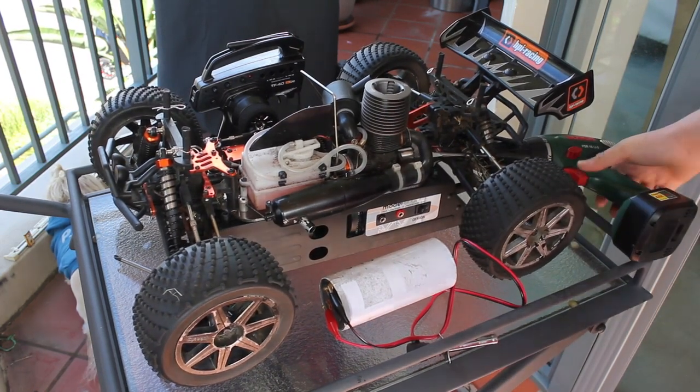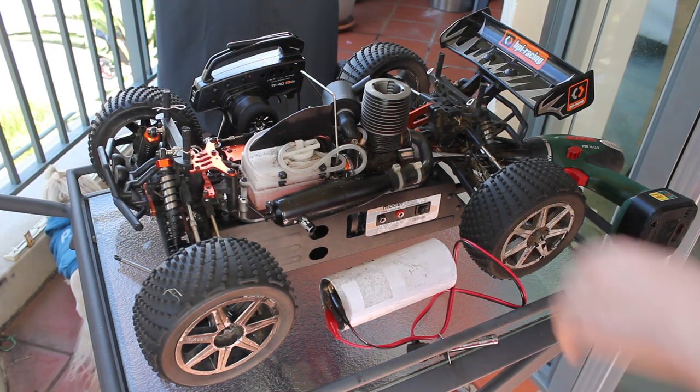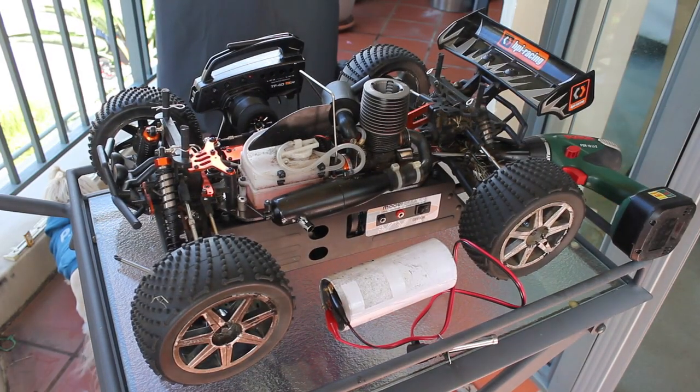Now that you have done that, you're going to want to just turn it over just to mix it. Now it's all mixed. There's fuel in the engine and it's all mixed in there.